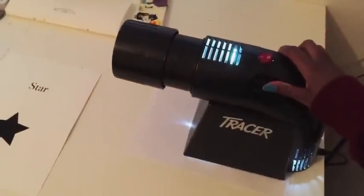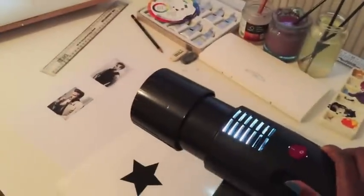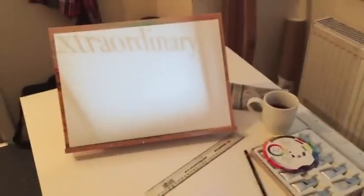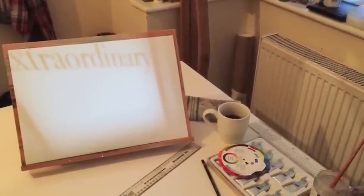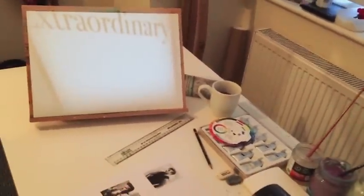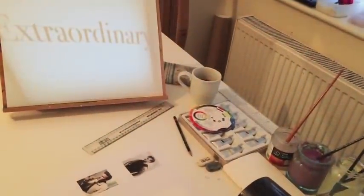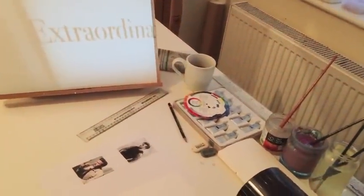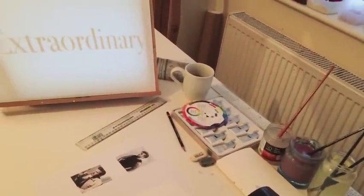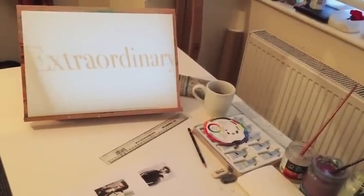I'm pushing it closer to the board to get better focus, and then I can shift it up and down as well. So yeah, it's really fiddly — it's not the most straightforward thing — but it works, it's fine.